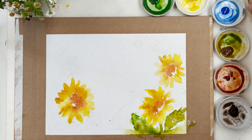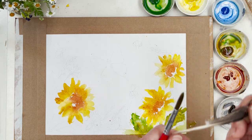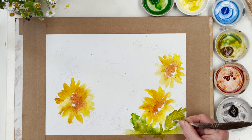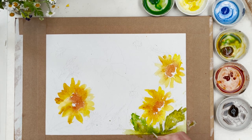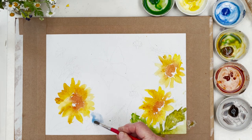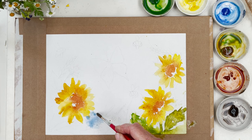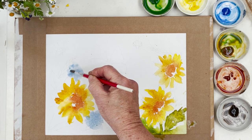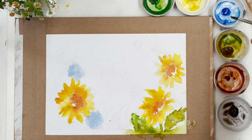If you want to, you can draw in a line for your veins using a scratchy implement, which will draw the paint into those lines and make them darker — that's a good effect to do. I'm going to use cobalt blue for the cornflowers, so I'm just going to drop in areas of light blue like this, and I'll refine the flowers a little bit later.